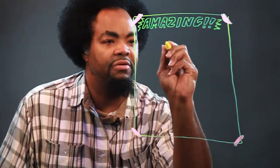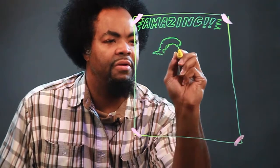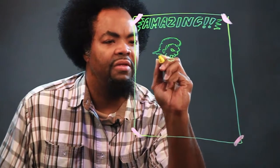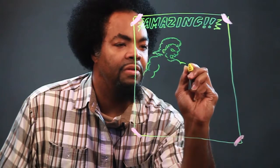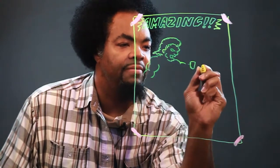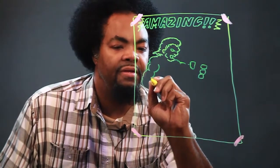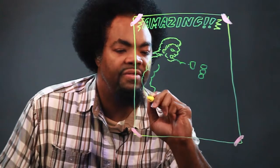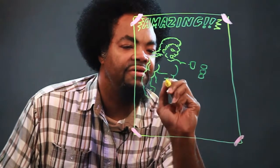And now, our wrestler. Start with the ears, hair, here's his face. He's coming down. Here's his arms, here's his hand, here's his other hand — hands in a fist. That's his chest. Bring the body down. Six-pack.